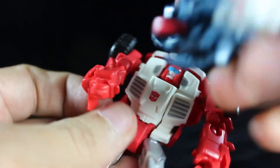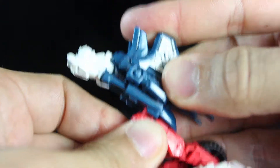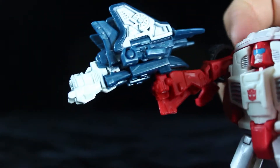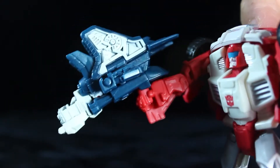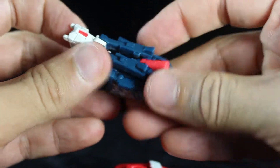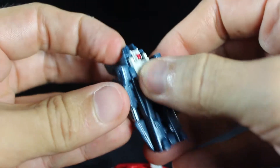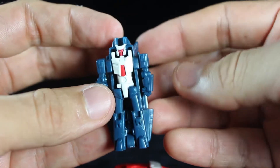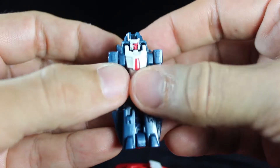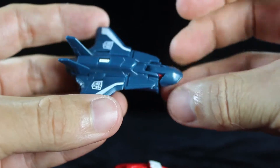Swerve can also hold Flanker's weapon mode nicely in his hands. To transform Flanker back into robot mode, just fold the red tab down, bring this whole section down, and that's it — there's Flanker in robot mode. And if you fold down the wings and take the nose down, he's back in drone mode.